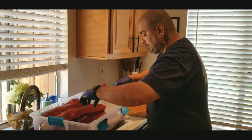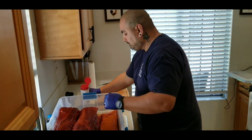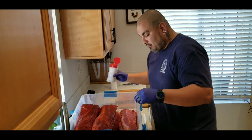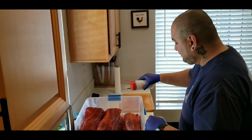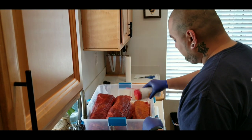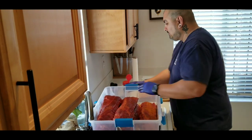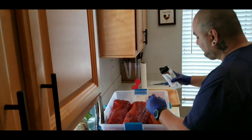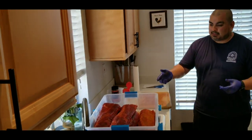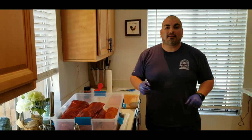Grab my seasoning — no cross-contamination here. Flip it over, grab it again, and top it off. That's it, guys. This is how I prepare the ribs. Get it ready to sit here for at least half hour to an hour before I hang them out there on the WSM.